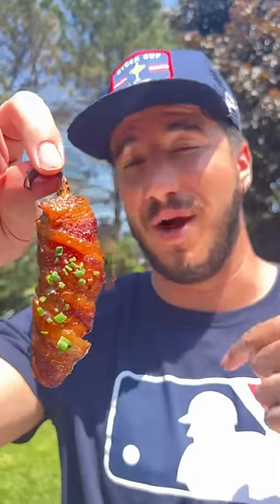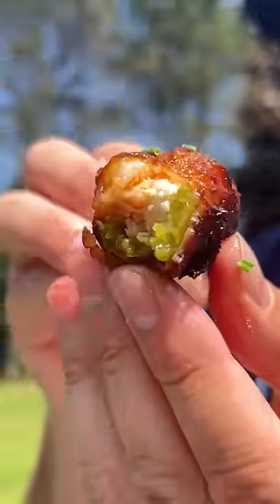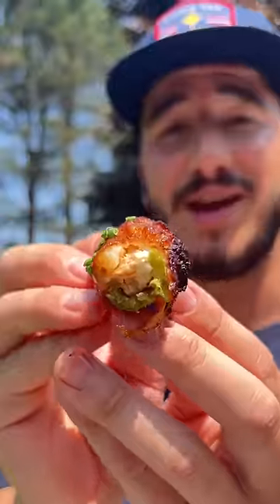We need these in an MLB ballpark ASAP. I'm so excited. Stupid good. That's how you elevate a jalapeño popper — get creative with it.